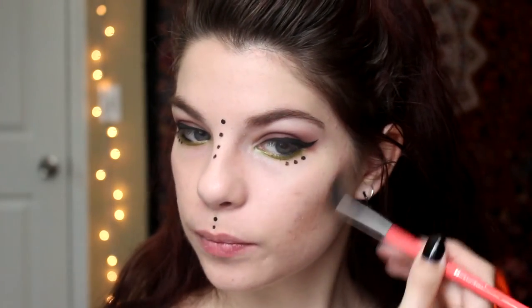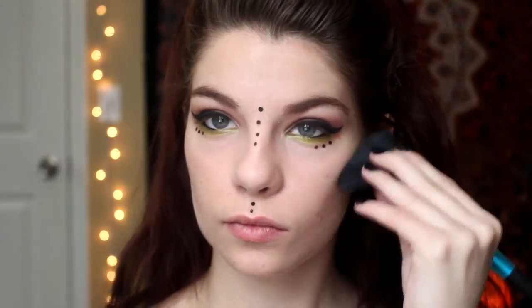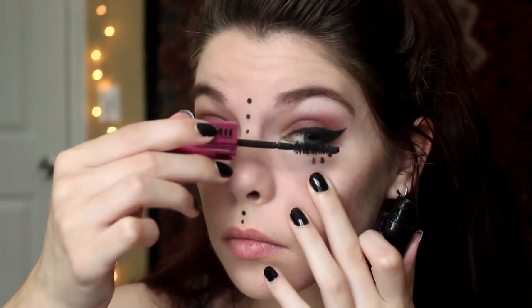I'm going in with a slight contour using the same bronzer I used in the crease of my eye. I don't normally like to contour but I did a very slight one for this look. There we go — there's the mascara finally!